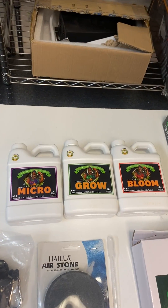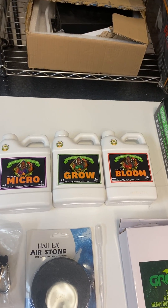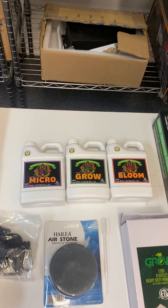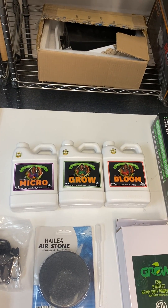The nutrients are Advanced Nutrients for now — sometimes we upgrade our nutrients but this is the best one we've found so far. It auto-pHs so you don't have to pH your water. Very basic — you just put it in, it feeds the roots. When the roots are fed directly with hydroponics the final product becomes extremely high quality, much more high quality than you would get from soil.